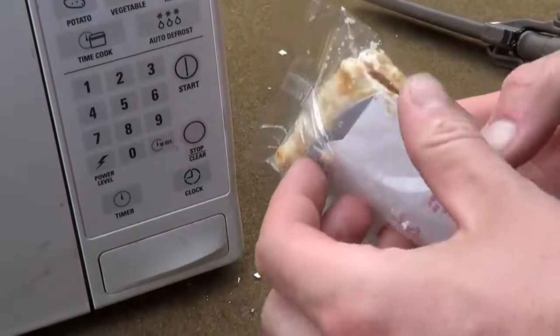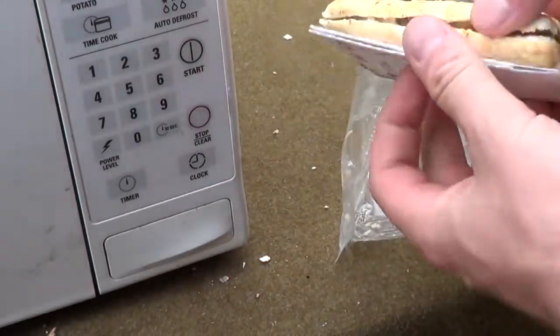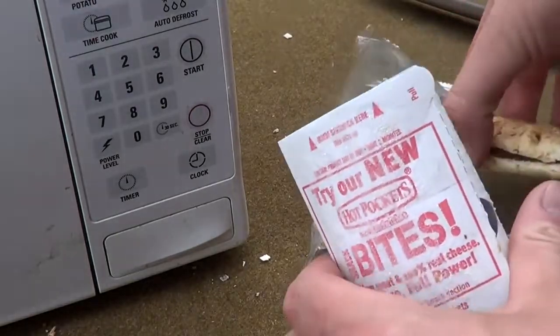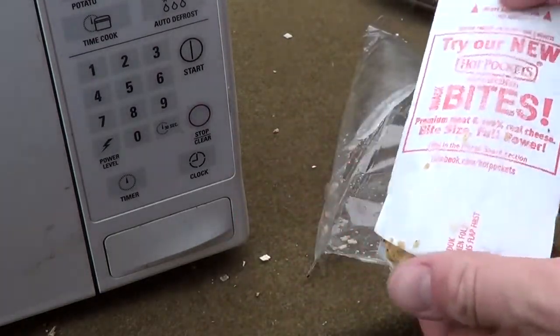Oh yeah dude, we got a Hot Pocket of Zine. This is the actual Hot Pocket of Zine right here. Our Hot Pocket magazine slip case.